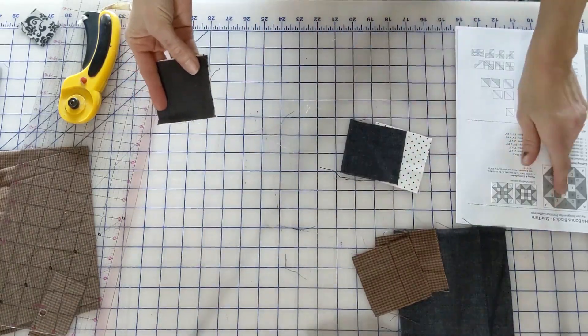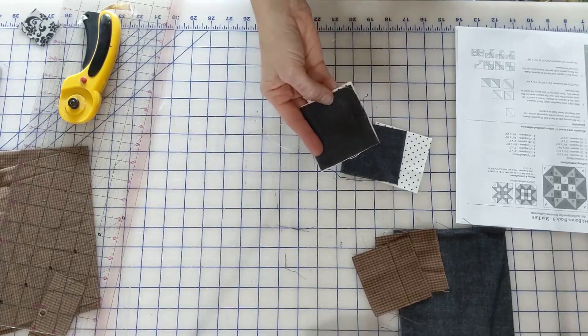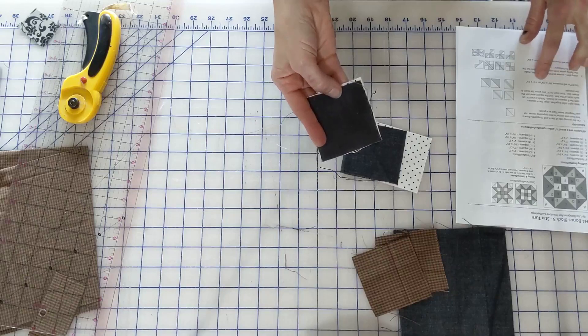These two are going to be our half square triangles, so we're going to mark a line down the center, a quarter inch on each side. Then these are going to get trimmed up to two and three quarters.